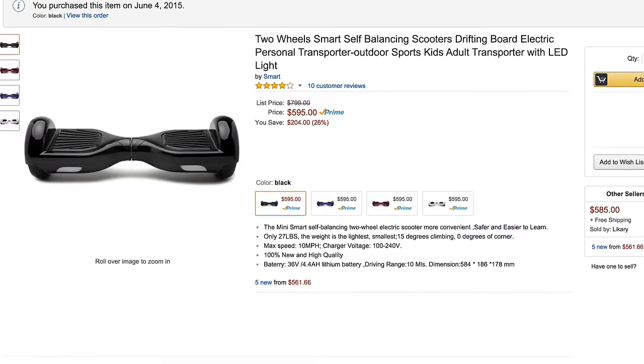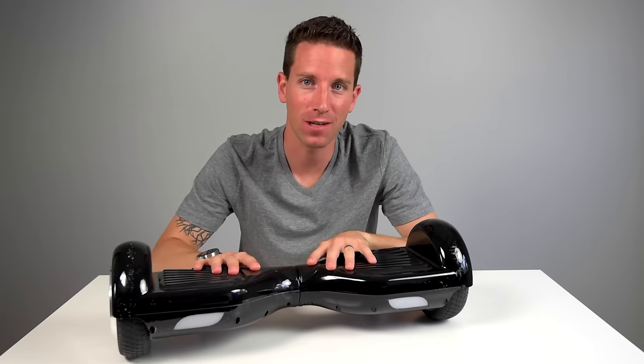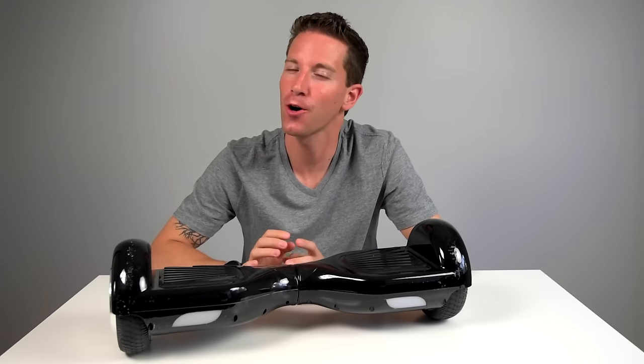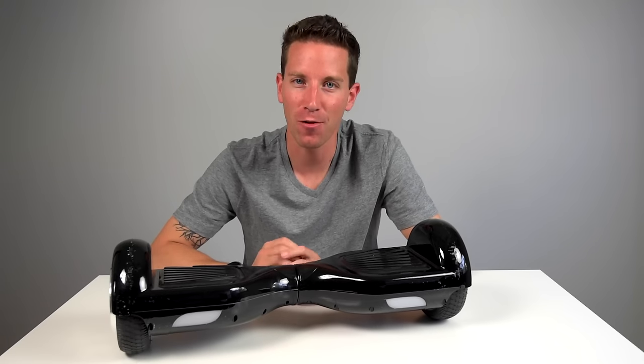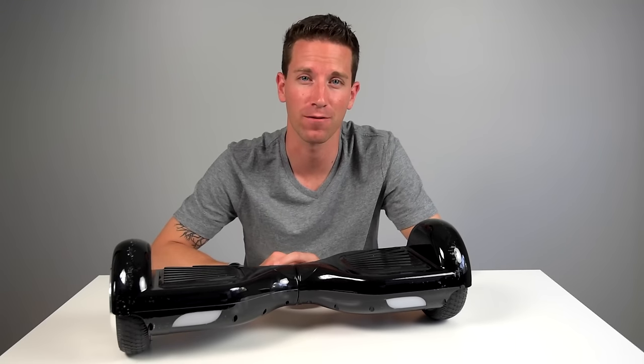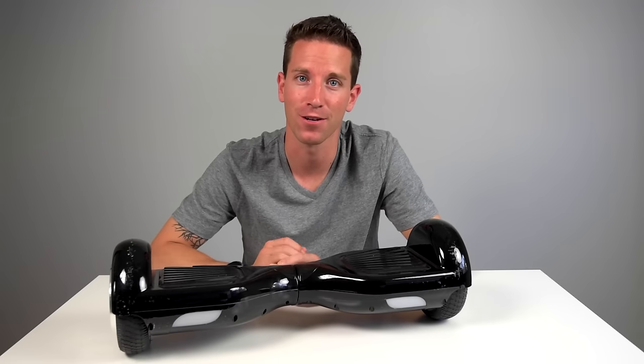I'll give you a link to the one I got in the description below. So in closing, this self-balancing two-wheeled electric scooter is so much fun. I had high expectations when I purchased it, and it's totally blowing them all away. It's so much fun to ride, quick to learn, easy to transport, and pretty affordable for what you're getting. If you're thinking about buying one, I'd highly recommend it — you'll have a blast.